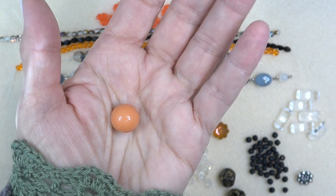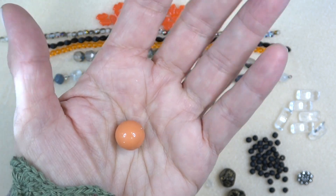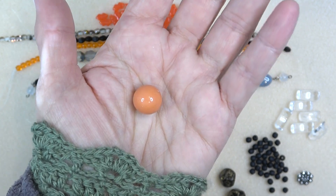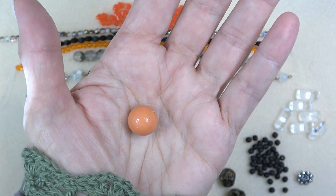Next up, look at this — we have a 14 millimeter Swarovski pearl. Gorgeous! It's sort of a peachy tangerine-y color — just gorgeous. Look at it with the green here, it's just gorgeous. Absolutely adore it. That is a big, big focal bead.